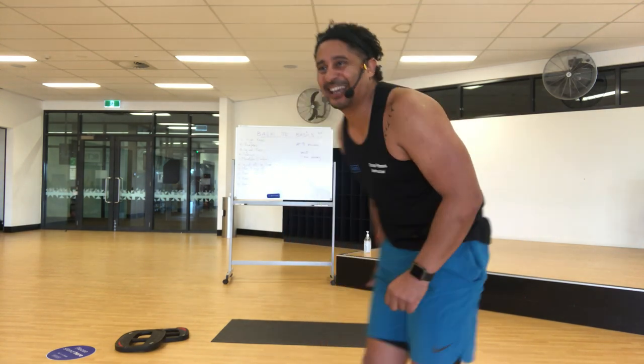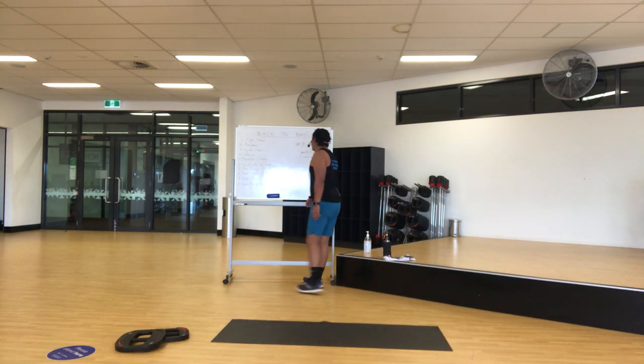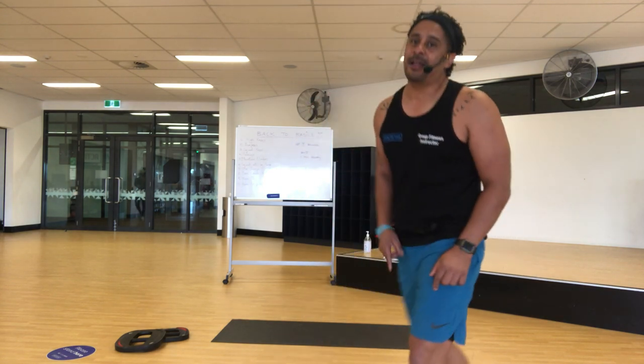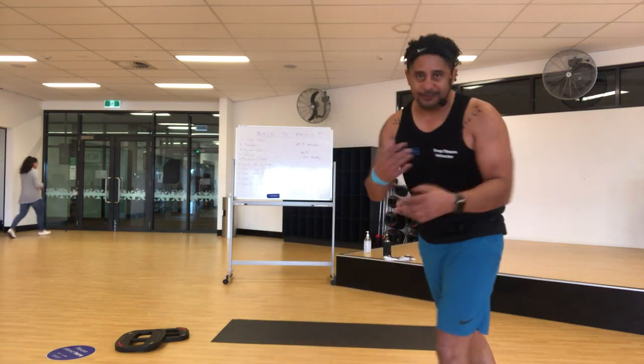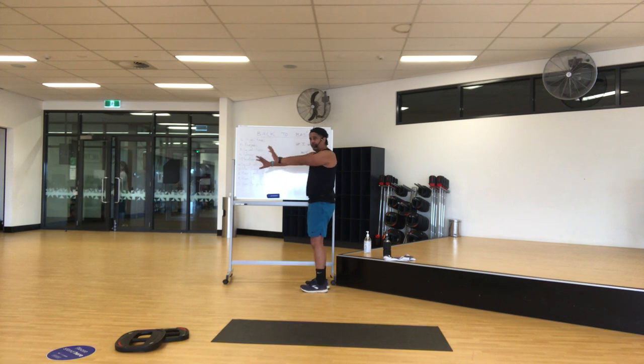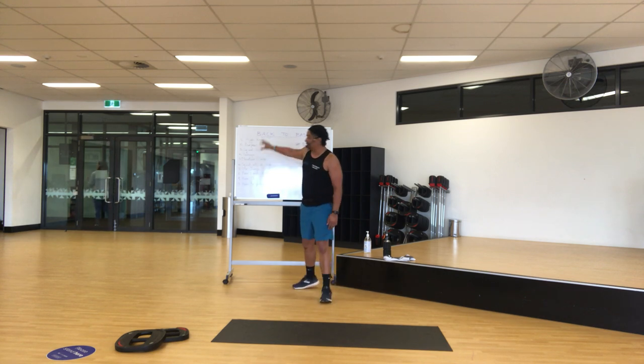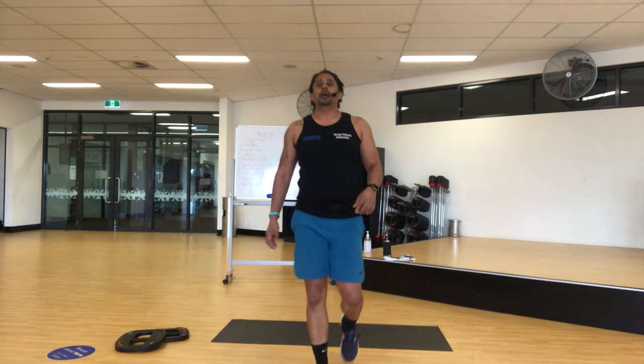Good. One round done! Now we're going to start from the bottom and go up — we're going to reverse all of it. So that means we do our hover to push-up, hover tap, bear crawls moving up. I want you to maintain that quality of work. You've got 30 seconds rest — get ready.